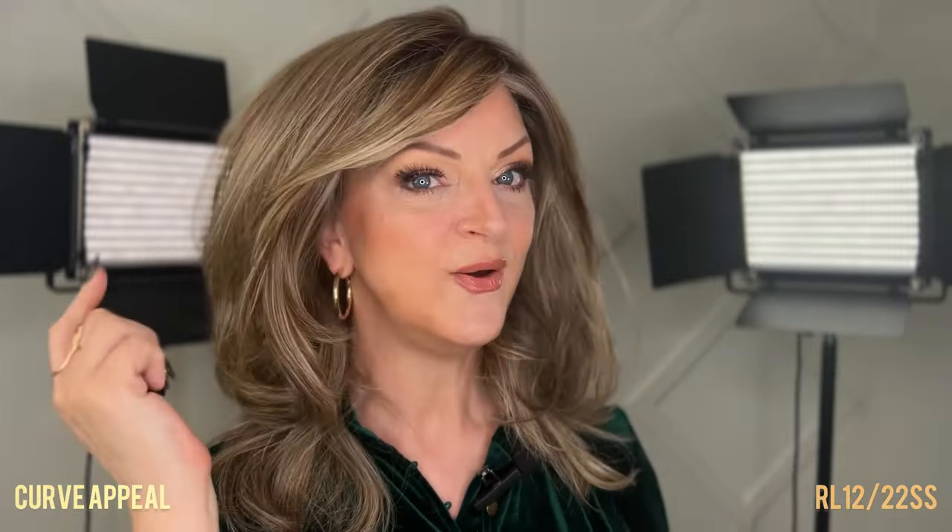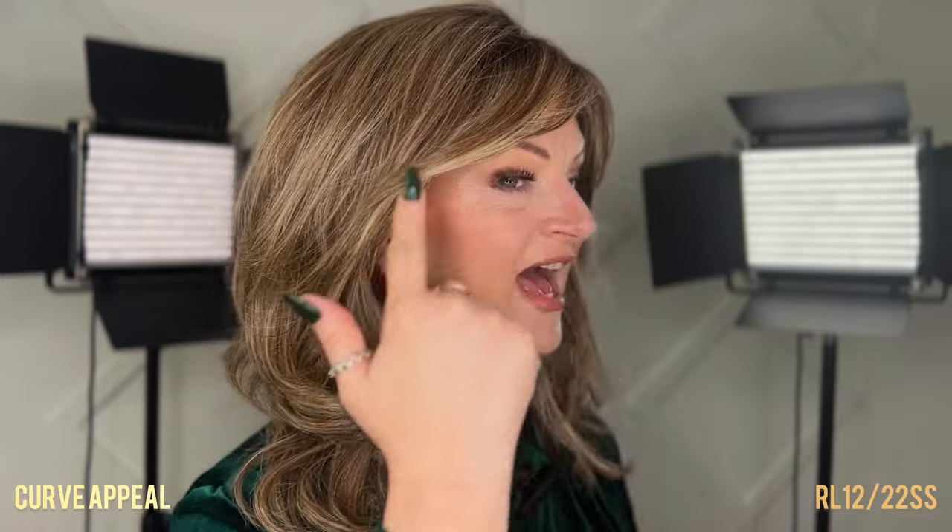Curve Appeal is a mid-length to long style that has lots of cascading layers and also has a side-swept fringe that frames the face. You can see that it also has this fringe on the other side. And then these layers curve in and they curve out, which made me think maybe that's why they named it Curve Appeal — because of the curve of the style.